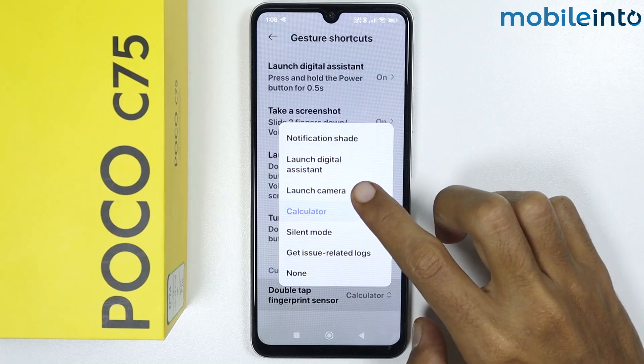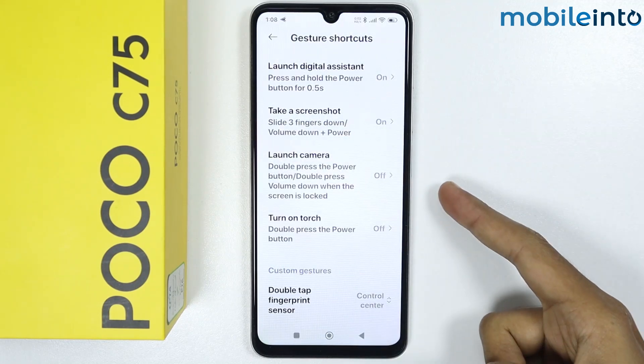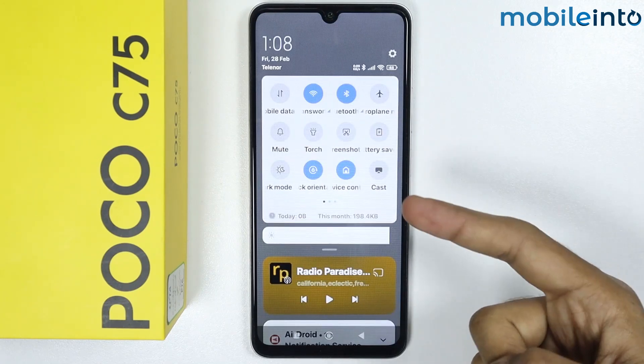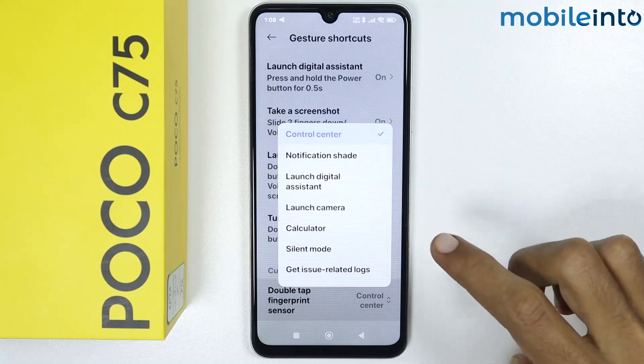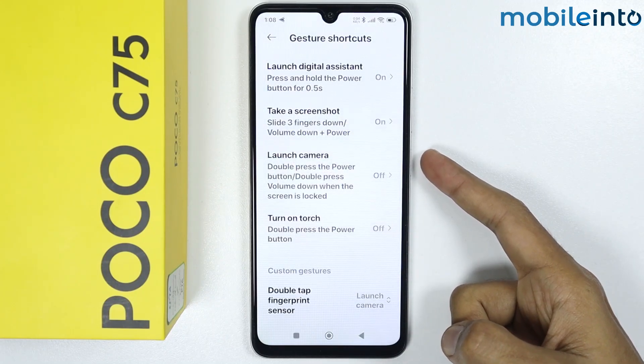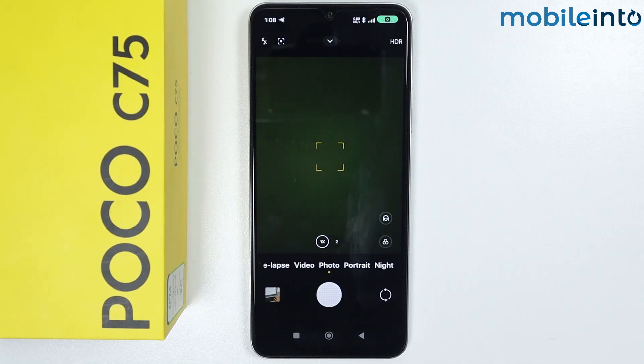For example, we will select Control Center. When we tap the fingerprint sensor, it should open the Control Center — just like that. You can also select Launch Camera, and if you double tap the fingerprint sensor, it will open the Camera app. This is how you can enable fingerprint gestures on the Poco C75.